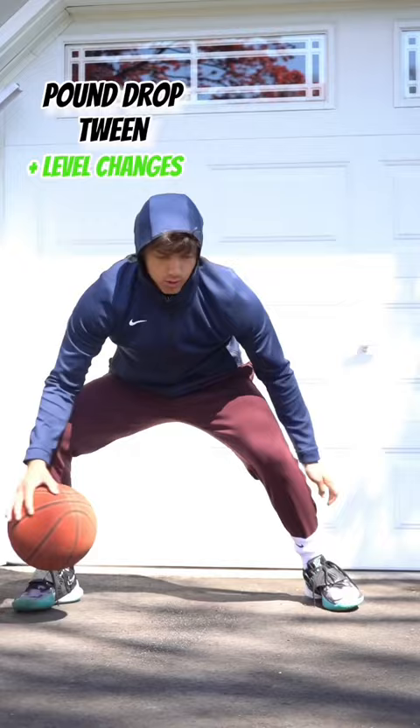Two, we got a pound drop to a tween. If you watch guys like Kyrie, they're great at moving the ball high to low in an instant. This drill trains exactly that.